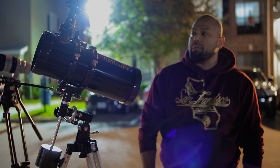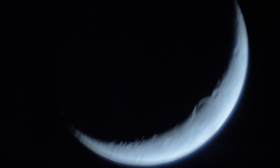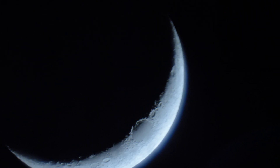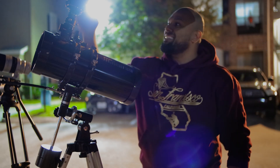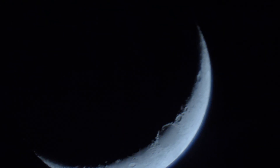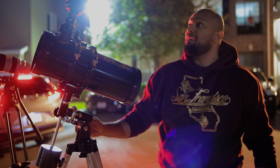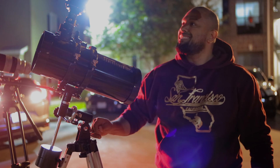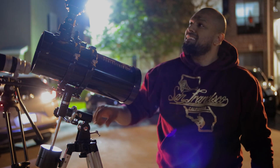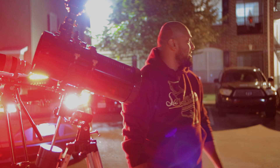Oh, this — my wife got it for me a couple years ago as a gift; you can get it on Amazon. Yeah, it's pretty cool, huh? So close you can see all the craters and everything. Brighten it up and you can even see the dark side of the moon.